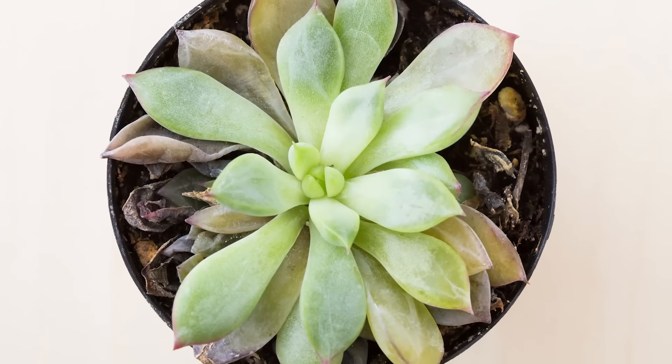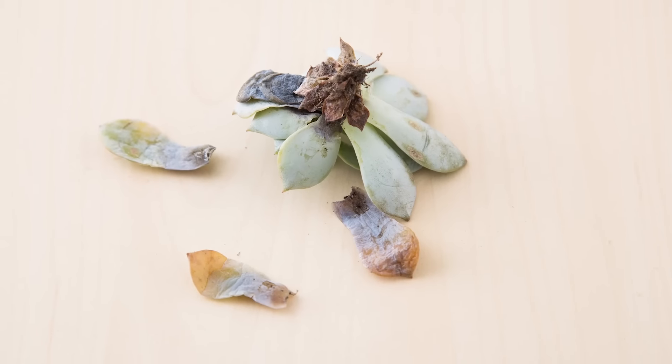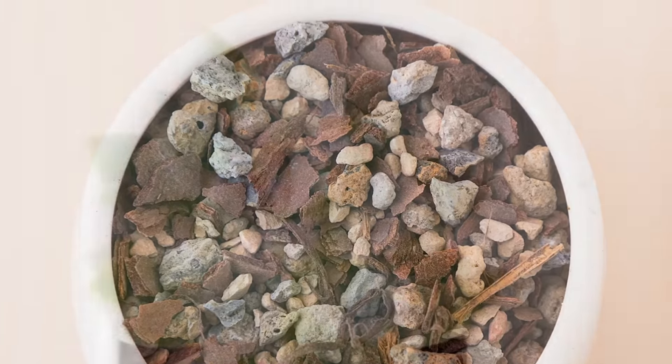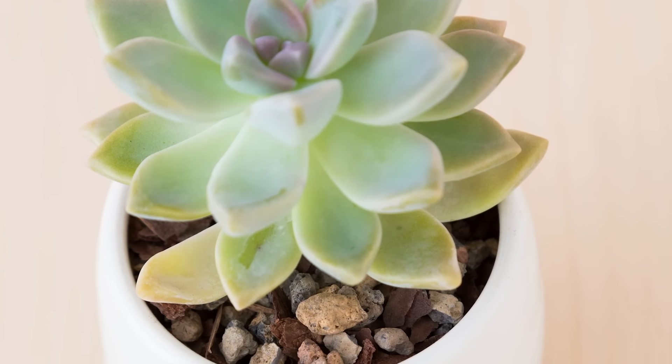If instead of drying up, the lower leaves on your succulents are turning yellow or translucent, this is a sign that they're getting too much water. Your first inclination may be that you're watering it too frequently, but using a dense soil or a soil that doesn't drain well can actually be just as problematic. You'll first want to make sure that your succulent is in a well-draining soil. If it is, start to gradually reduce your watering frequency.